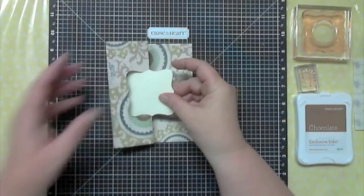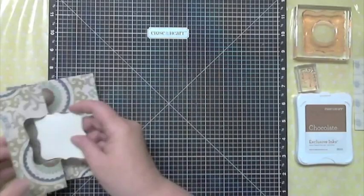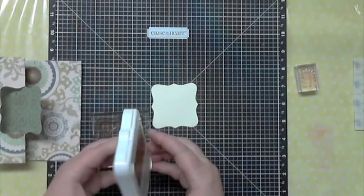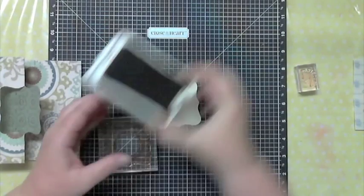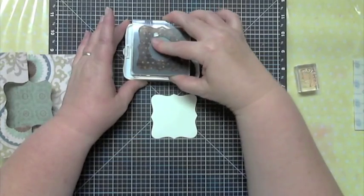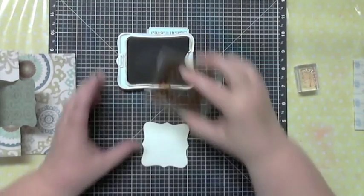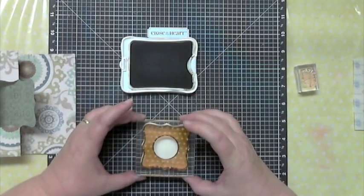This stamp set was designed to go with the whole thing, so I'm going to show you how to stamp it. I already put the stamp on the block — you can tell it's well-used, it's got a little color to it — and this is our Chocolate stamp pad. When I do these solid stamps I like to do a little twisting motion to really get good ink on them, then tap it off. The nice thing about clear stamps is you can tell when you've got enough ink on there.